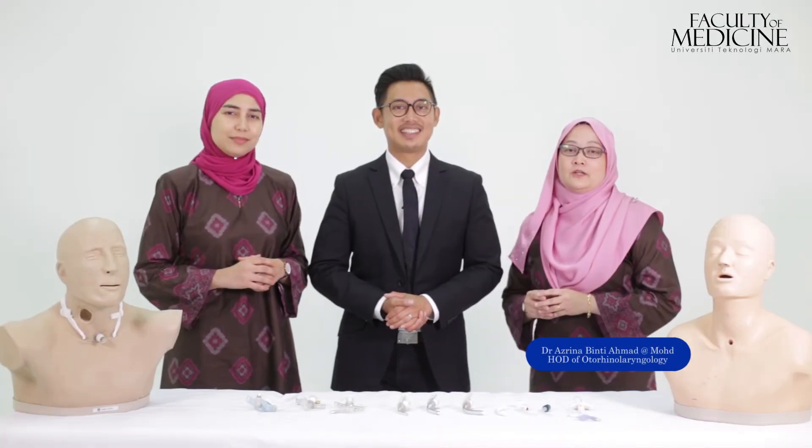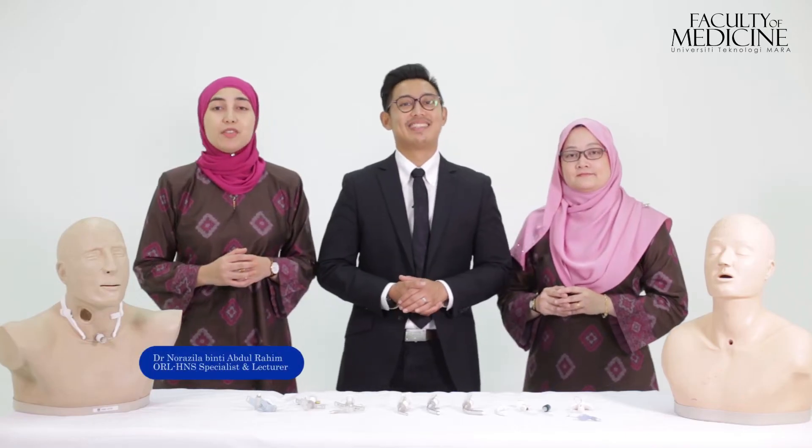Hello and Assalamualaikum. We are the ORS H&S team from UITM. We have produced this video on management of tracheostomies and its emergencies. We hope by the end of this video you will have the knowledge to be able to manage patients on tracheostomy. Tracheostomy care does not have to be daunting. We are confident you will benefit from this video in providing safe and effective care to the patients.